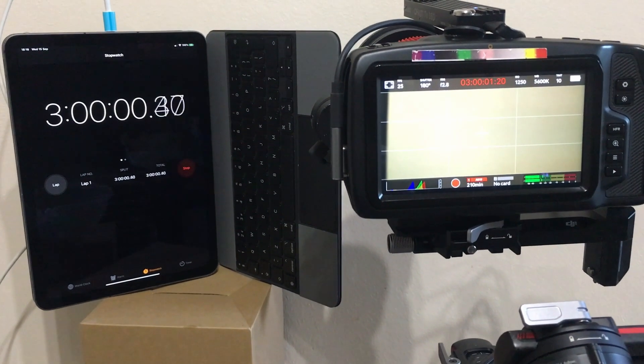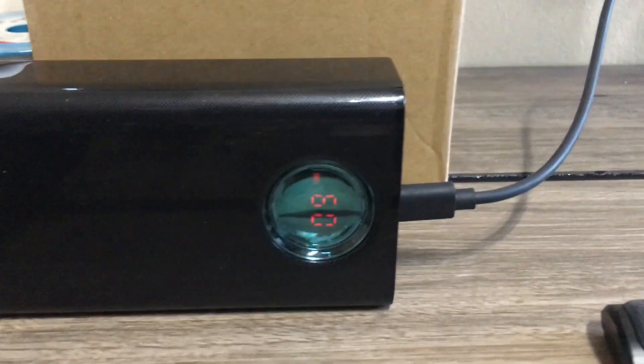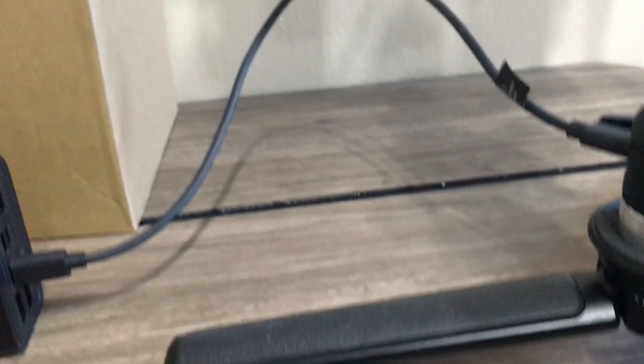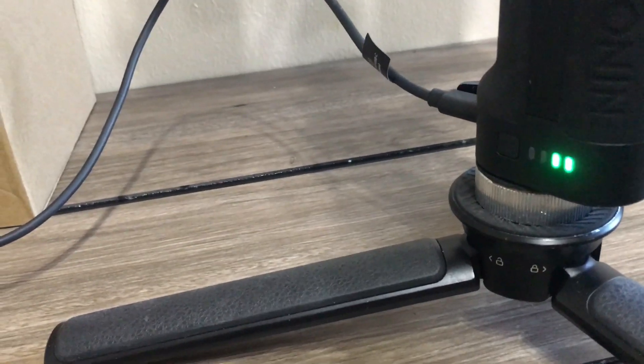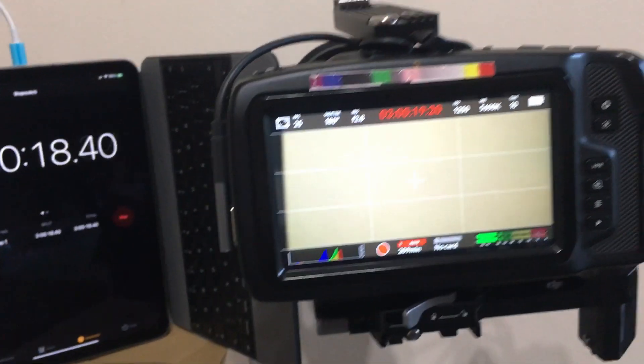The idea I had — it does work. We've just hit three hours. The power bank is at 60%. It's charging the gimbal battery and the gimbal is powering the camera.